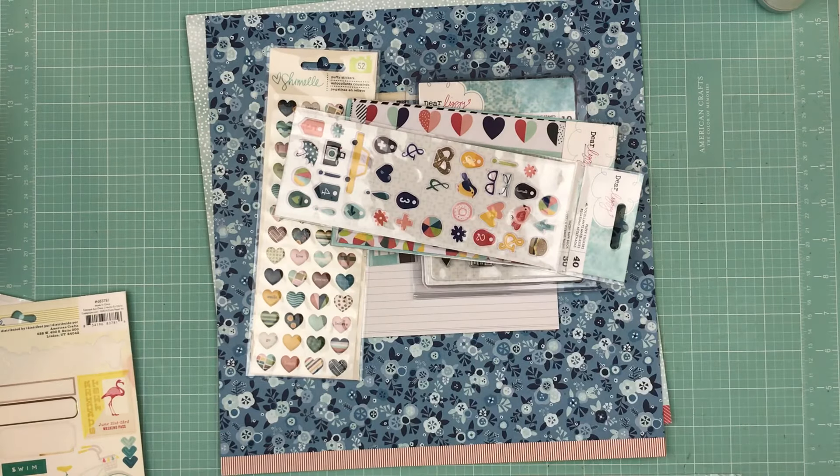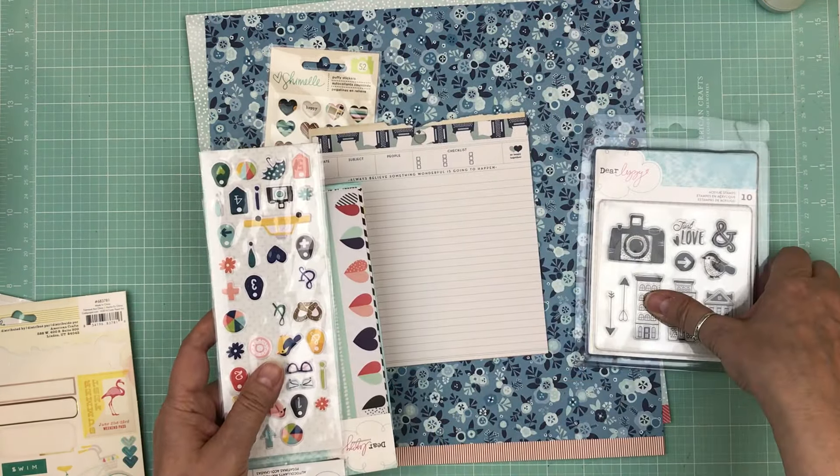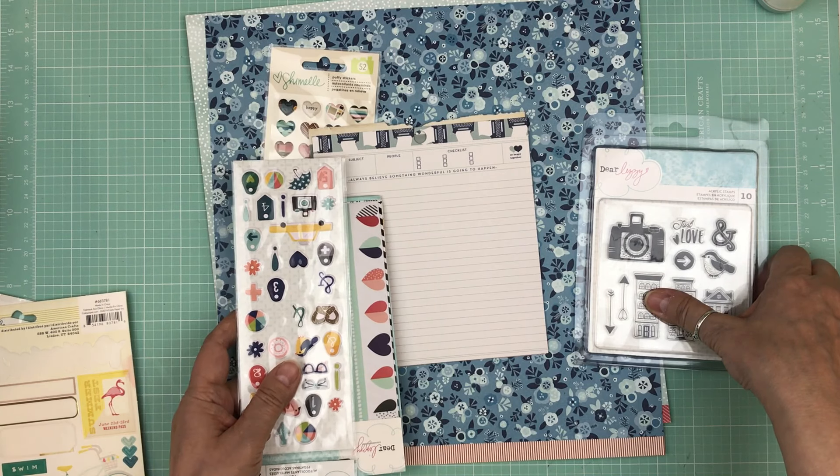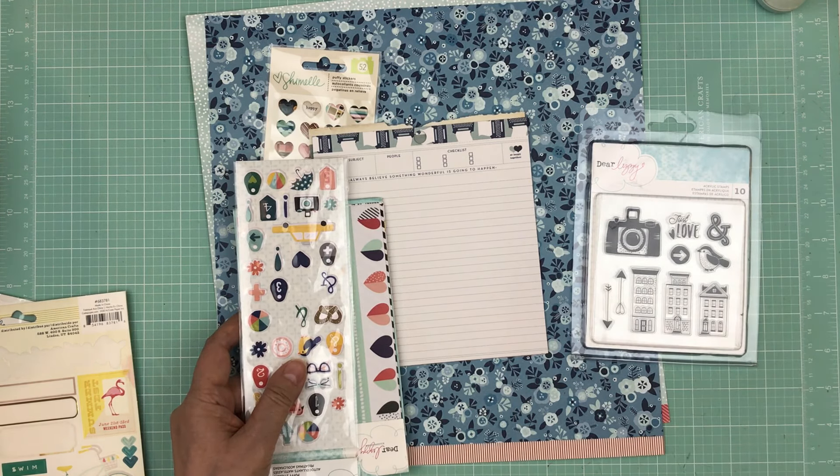I don't mind having pages left over — I just don't want to hoard them; I want to get the pages done. It had been a year since I went to a crop, so I'll go through the whole process again.